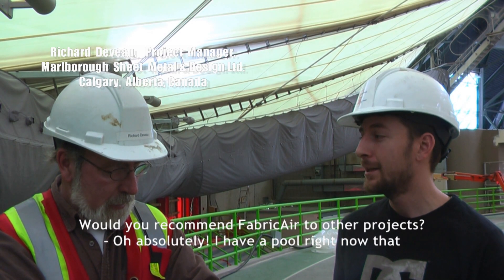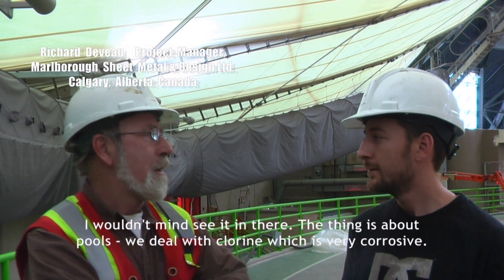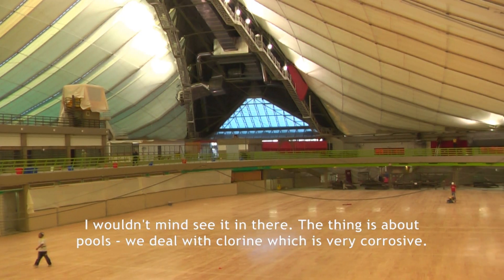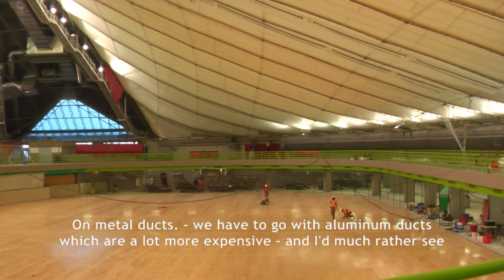Would you recommend Fabric AirDog to other building projects? Oh, absolutely. I have a pool right now that I wouldn't mind seeing it in there. The thing is about pools, you're dealing with chlorine, which is very corrosive on metal ducts. So you have to go with aluminum duct, which is a lot more expensive.